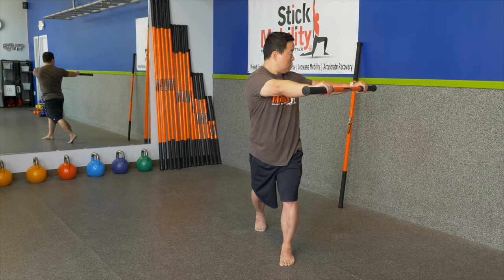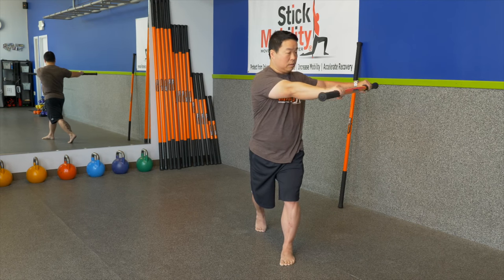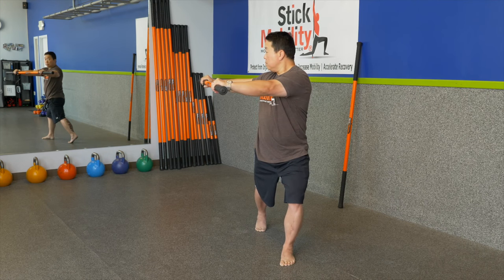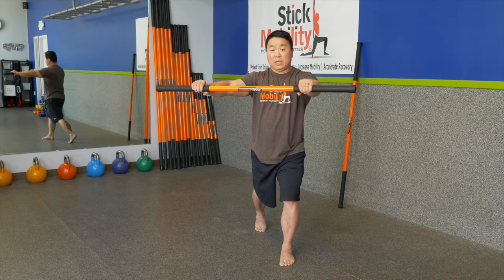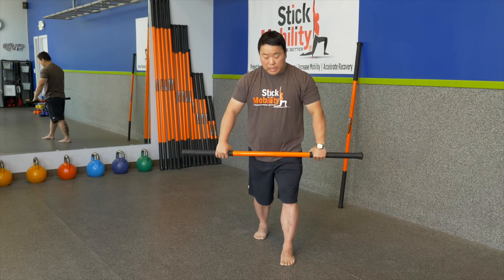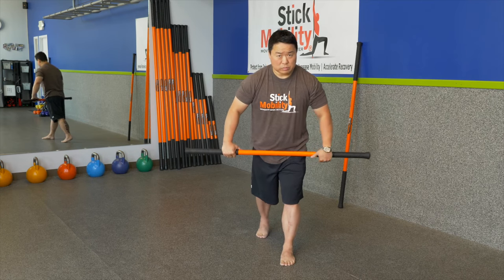Pull and compress. Keep the back heel elevated. If you find that you have a hard time stabilizing on that back foot, you can take a shorter distance and keep that back heel flat — that will give you more stability.